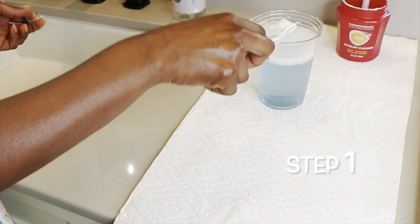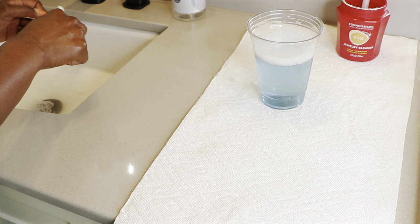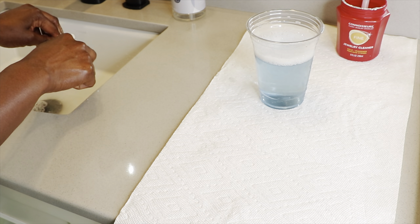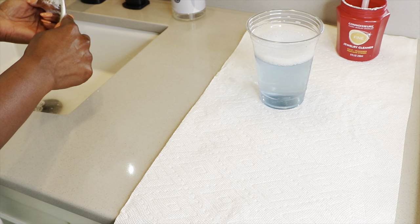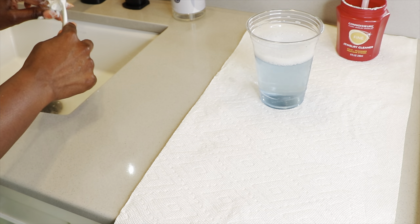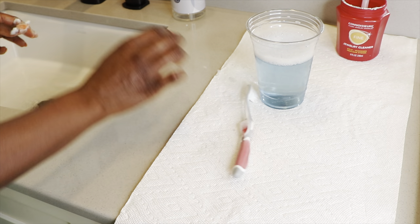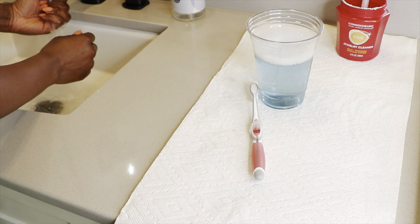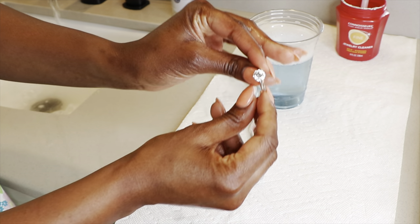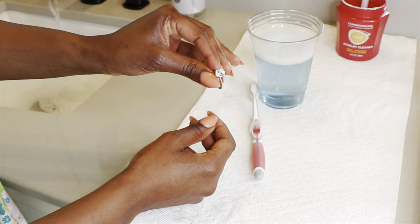So I'm going to do diamonds first. You want to make sure that you close the drain of your sink so that you don't accidentally drop your jewelry in there and lose anything — because we all know how devastating that would be. So I'm simply just using the brush and washing over it, nothing too crazy. Gonna come in here and rinse the ring — that step gets rid of all the grime, and then we can move on to step two.